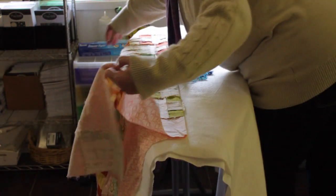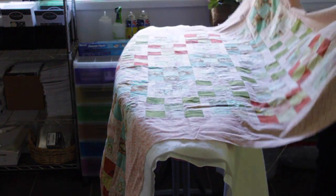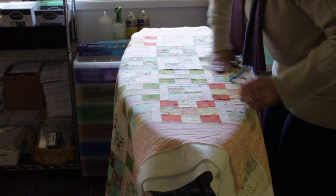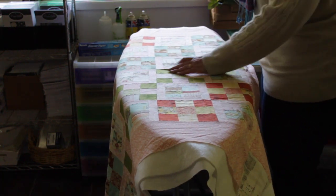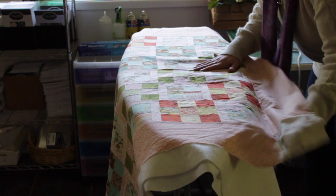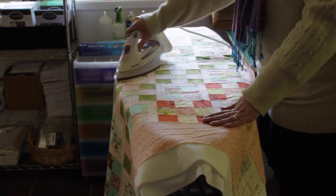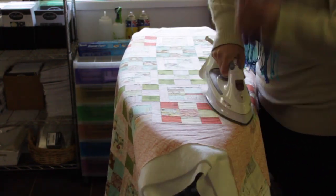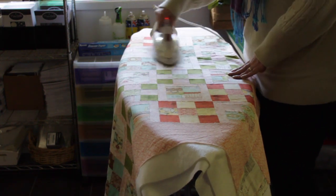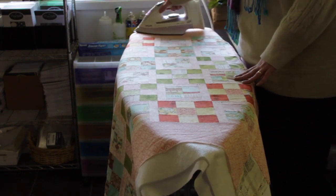I'm treating this quilt top exactly the same way as I did with the backing — spraying one side, then flipping it back over and spraying the other. Then I'm just going to smooth it out and press it into position. What I really love about basting a quilt this way is I can see where my seam allowances are and make sure they're in the right direction. I can see that shadow — a seam allowance has flipped over the wrong way — so I can separate the layers, get it going in the right direction, and hit it with the iron. That way I know I'm not going to run into trouble with seam allowances when I go to ditch-stitch.